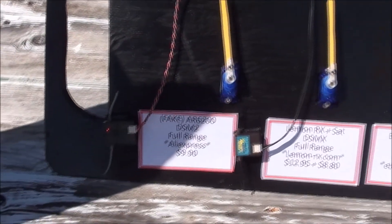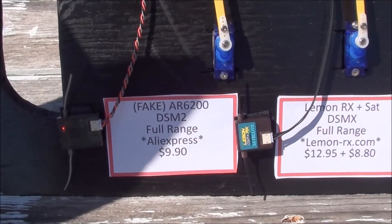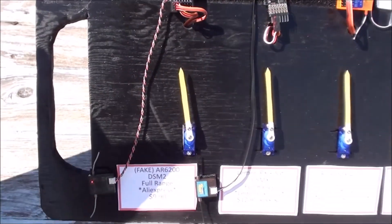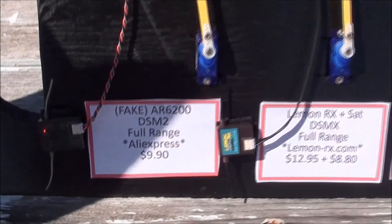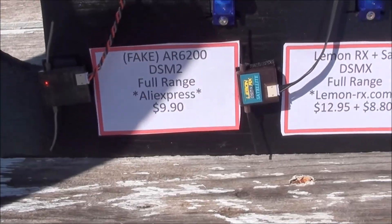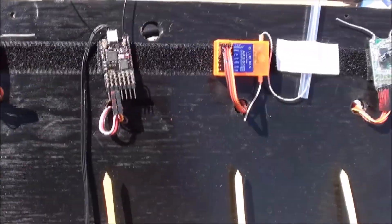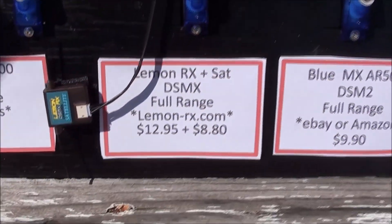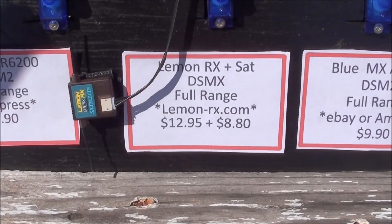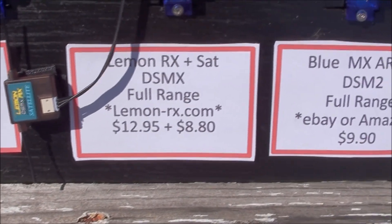Today we're starting — we decided not to use the AR7000 again. It was kind of an unfair advantage at being an $80 Spektrum receiver. So we still have the fake AR6200 on the board, and we want to compare it. This time we have the Lemon receiver, but today we have it with a satellite receiver on it, so that'll be a new test.